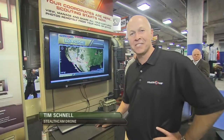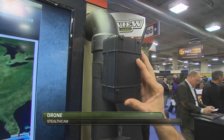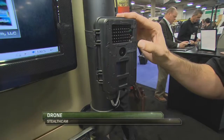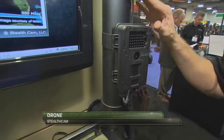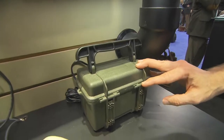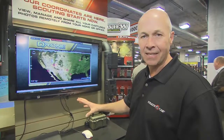I'm Tim Schnell with Stealth Cam, and I'm here to talk about our drone security and game management system. This is a great remote access product. What we have here is the solar transmitter where the batteries and the SIM card is controlled. Here's the camera that interfaces with it — it's got no-glow IRs, and this is a 5-megapixel or 8-megapixel camera. It interfaces through a pin here, and then this is the 12-volt battery box that can power both units.